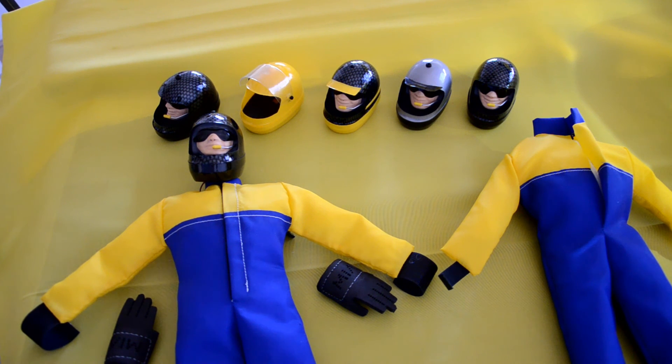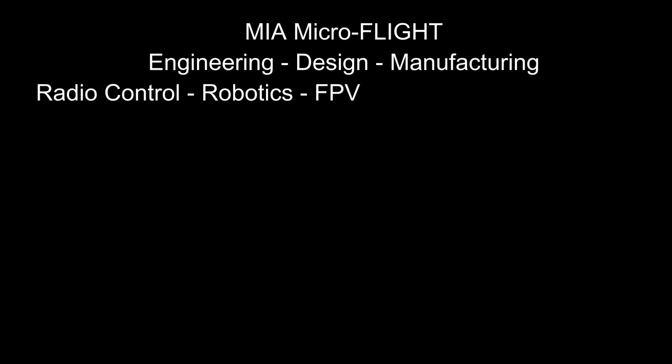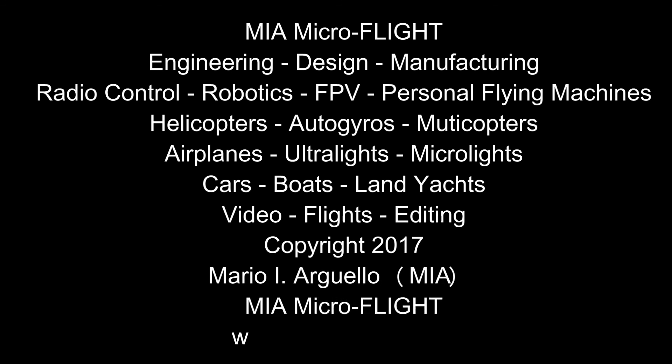I knew that market would probably last about 10 years, which is about how long the micro heli market lasted. Even though I originally had the intention to do strictly micro helicopters, which was my area of expertise, I knew that at some point I'd need to do something else. One of the other areas of interest to me was ultralights, microlights — things that again had not been done. That's where MIA Microflight comes from, and this is the kind of work reflecting our current products. Once again, this is Mario with MIA Microflight — stay tuned for more.